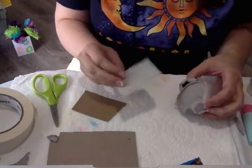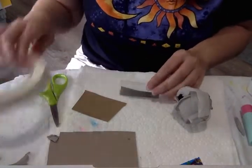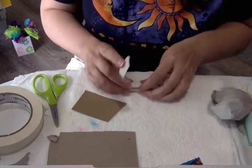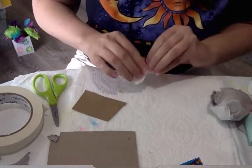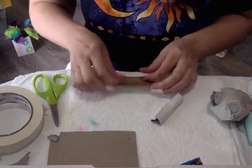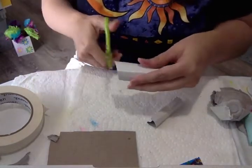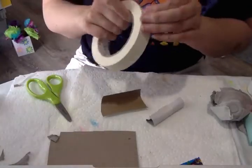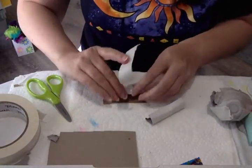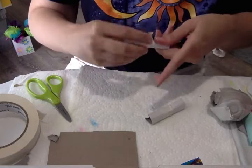Now you're going to take the smaller pieces of cardboard and roll them into small tubes, then tape them. I'll use my masking tape again. You want them to be about the same size as each other — same length, same width, everything. As close as you can get.